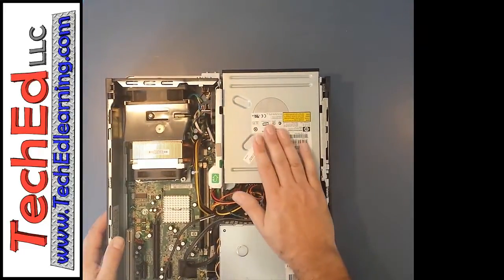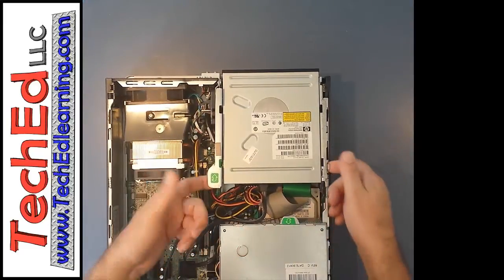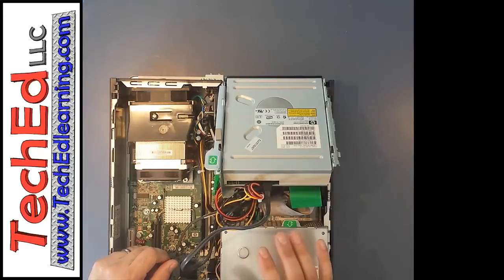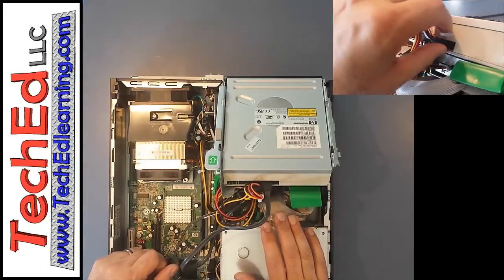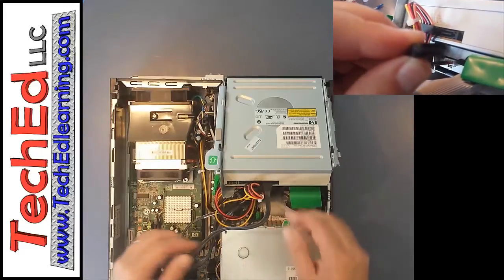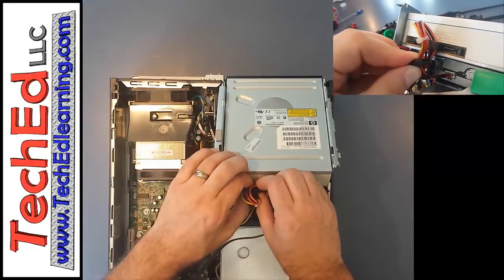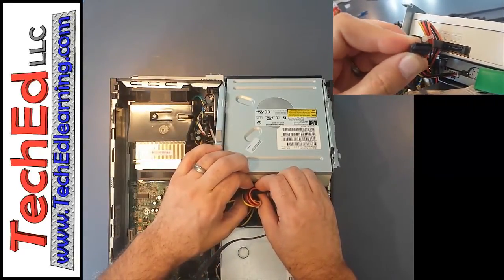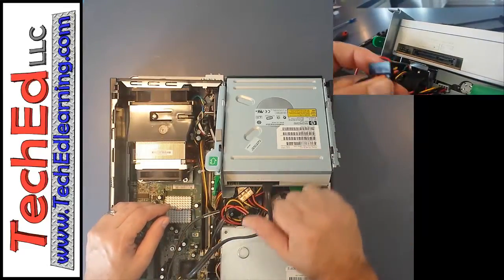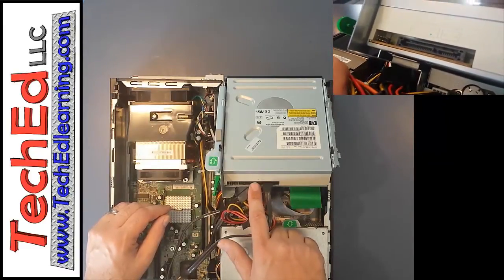Next we're going to remove this piece — there's an arrow here that allows us to pull it up. If you just pull from one side it may go hard, so you might want to pull from both sides. That tips it forward. Now we're going to remove two cables. Most of the major devices in the computer have two cables going to them: a power supply cable and a data cable. Right here is the power supply — grab onto the thick plastic part tightly with a slight wiggle back and forth. It's important that you don't go hard in either direction or up and down, as the slot it connects to can snap — it's only plastic and is delicate.